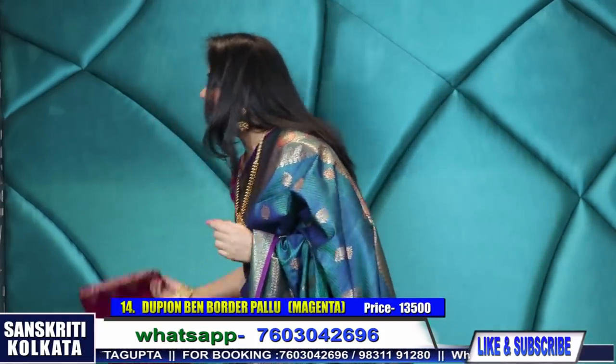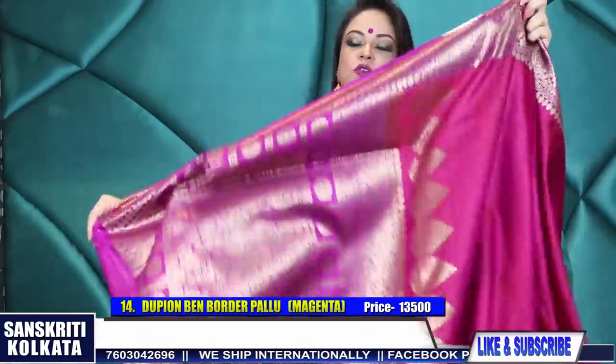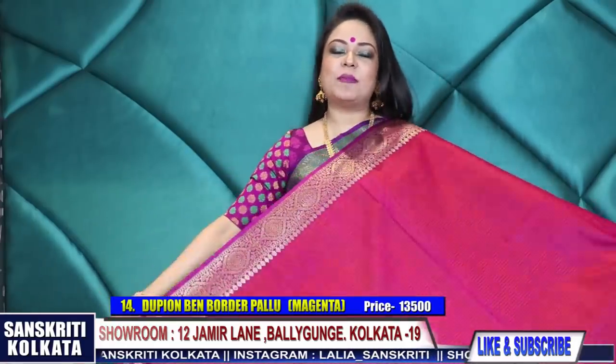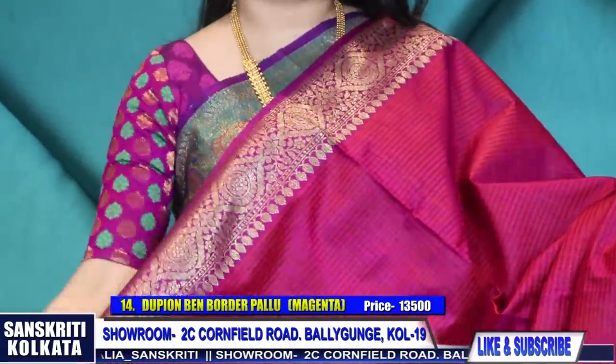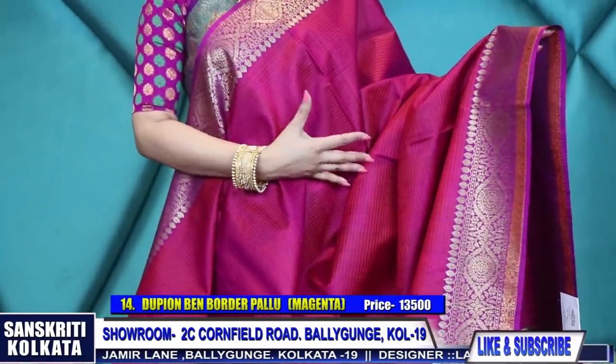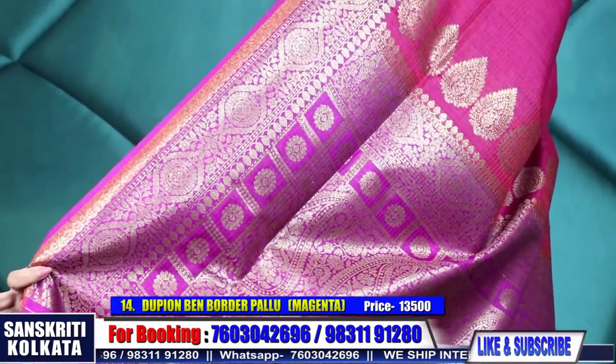Plain sari with absolutely stunning border and blouse piece - even the pallu, each color is different from the other. When we discuss combinations with the weavers, there is so much conversation over the colors and concepts, but when these saris come out from the looms - oh my god! It's such a pleasure to see them. The ghat chola pallu, 13,500 rupees - border concept. This color is magenta-come-purple, 13,500 rupees.